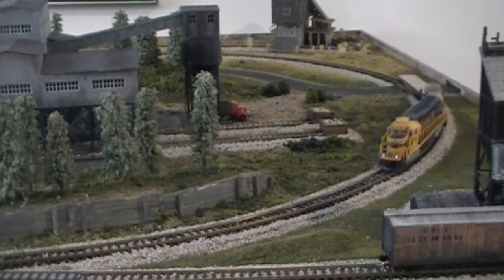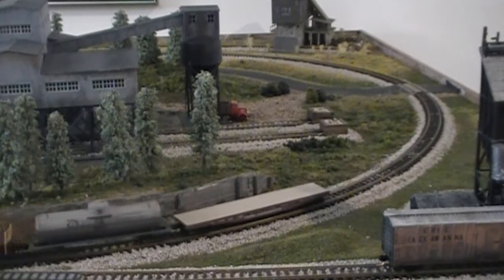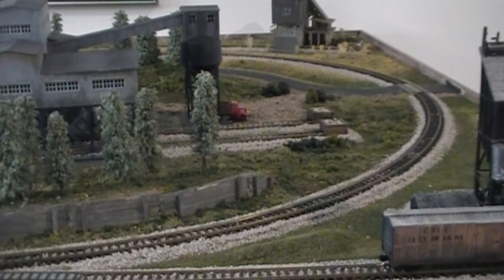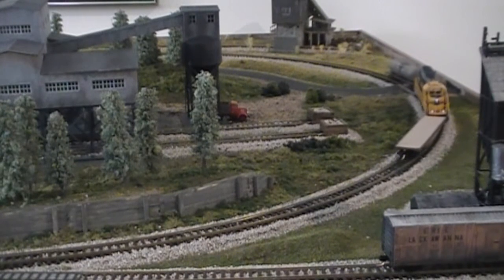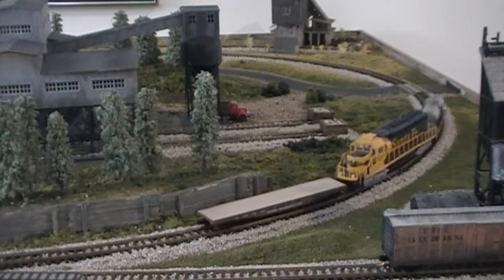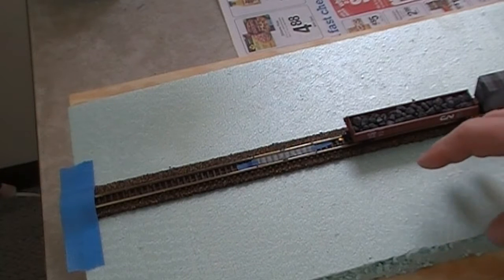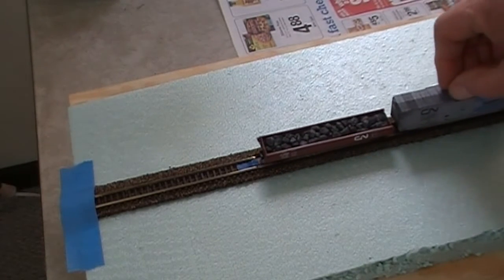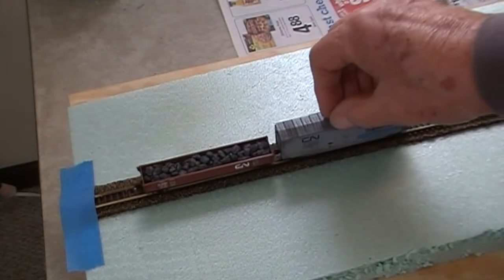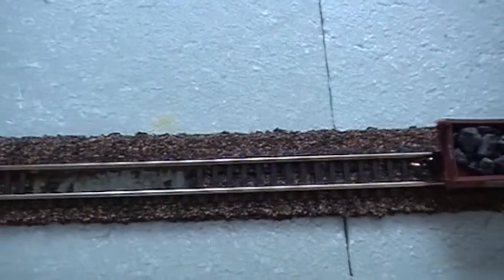I wanted to do a video about couplers. Your train comes by, you go get a cup of coffee, and you come back to find the magnetic couplers have decoupled when they really shouldn't. I put together a short piece of test track and got the magnetic uncoupler laid in here. One of the problems is you get the old slinky motion going down the track and it just wants to uncouple.